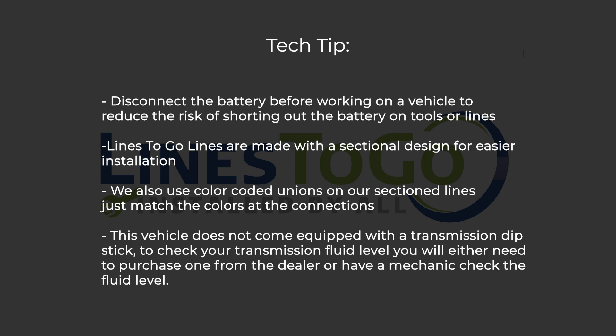Lines2Go lines are made with a sectional design for easier installation. We also use color-coded unions on our sectioned lines — just match the colors at the connections.